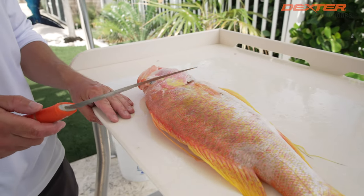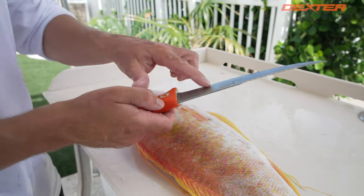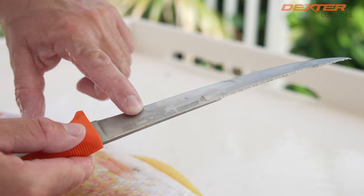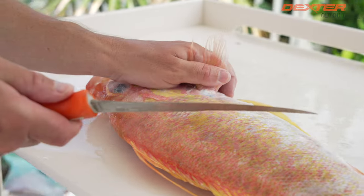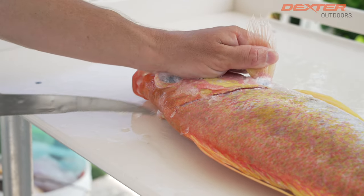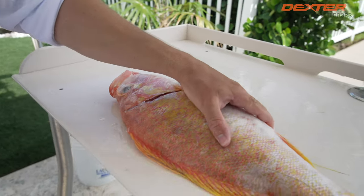This is a really thick scaly fish, so it's perfect for our dual edge Dextreme knife. The cool thing about this knife — it's got a tiger edge on the back of the blade and then a traditional edge on this side of the blade. So I'm going to flip the blade over and use the tiger edge side to get through these thick scales so I don't dull up my knife edge.